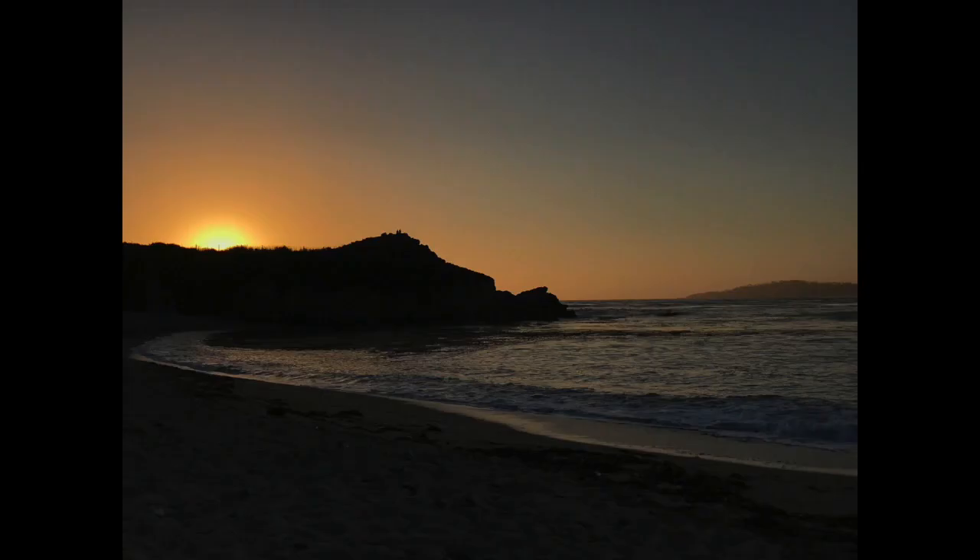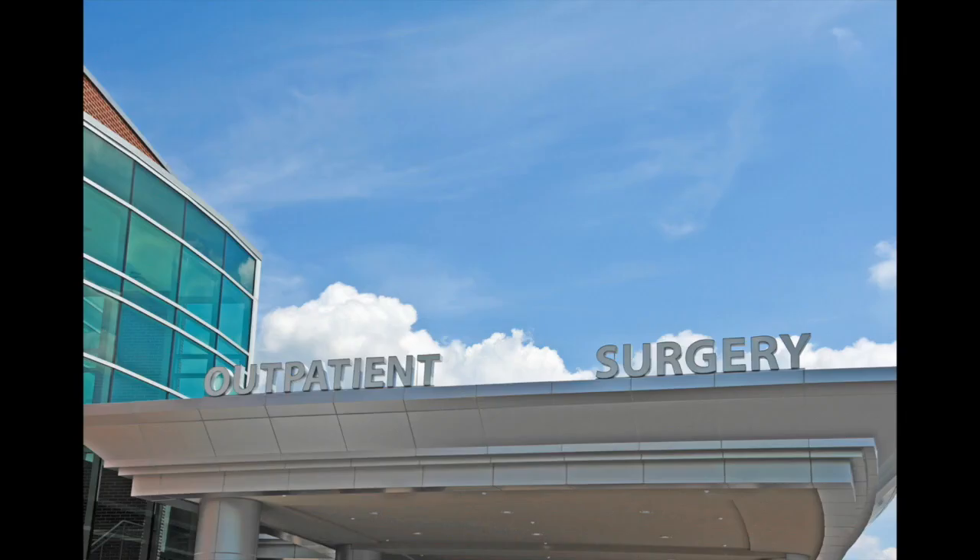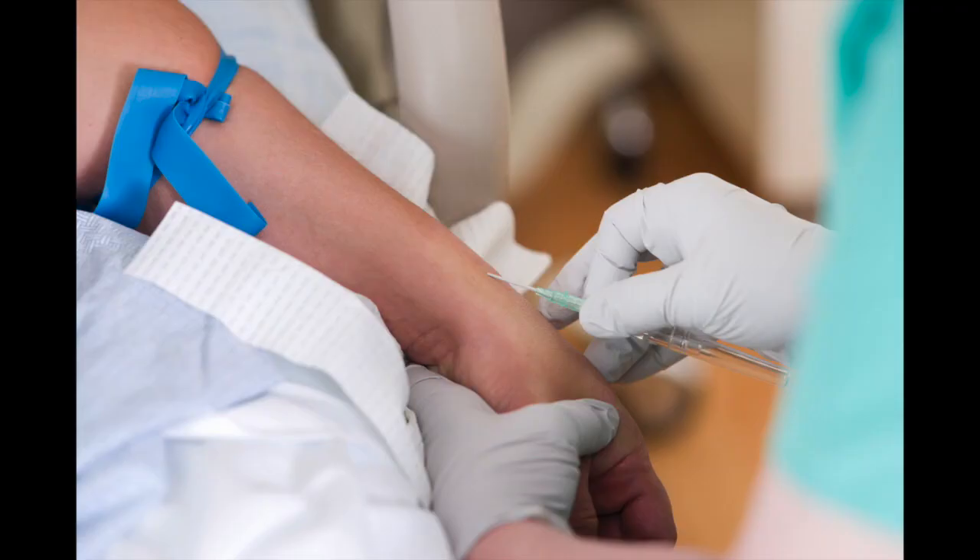The day of your cataract surgery is going to start pretty early in the morning, but don't plan on having any coffee beforehand. You'll arrive at the outpatient surgery center, and once the paperwork is done, an IV will be started and your eye will be dilated.